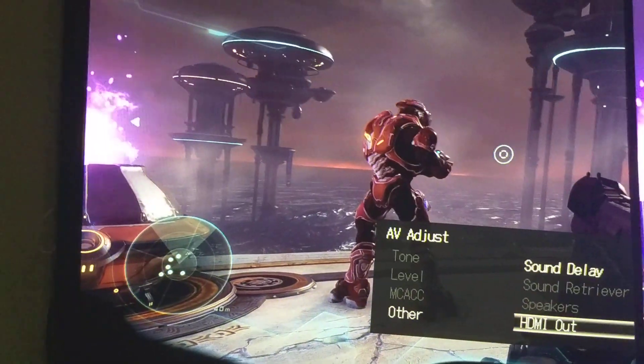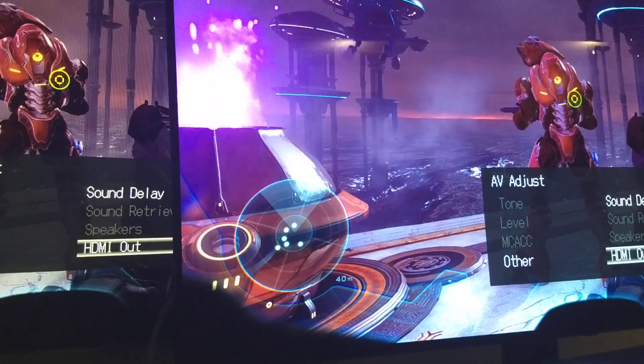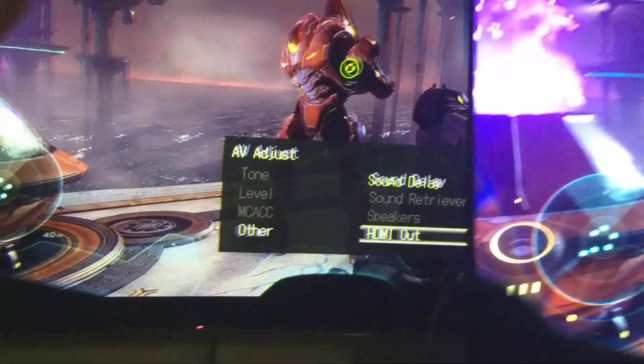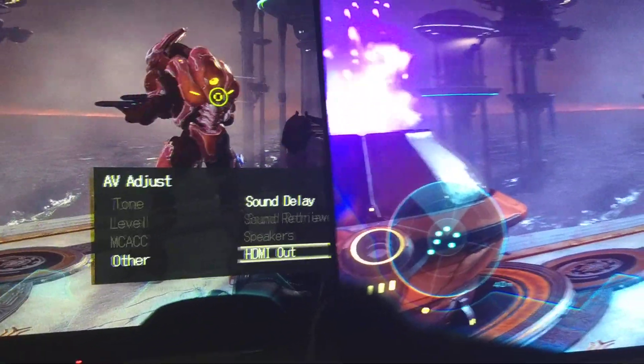I've had this plasma for about five years and it's been great. Right now in these 1080p modes, the plasma looks better. Granted, this is a smaller screen, so take that for what it's worth. Panel uniformity is better on the plasma, and motion handling is way better on the plasma.